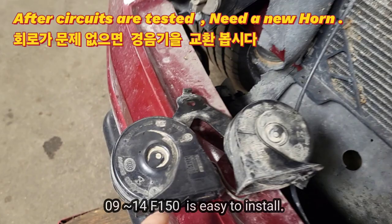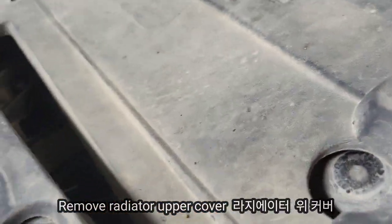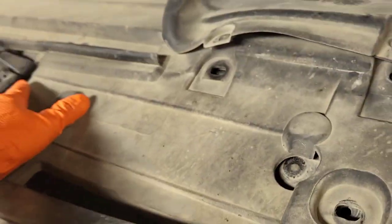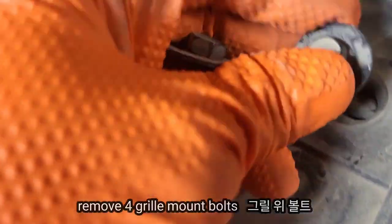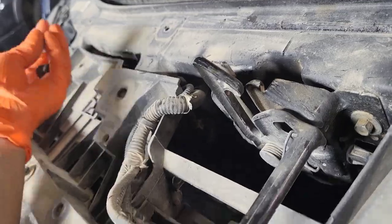Up to 2014 model it's very easy to access the horn assembly. But since the 2015 model — even 2021 and 2022 models — it's much trickier and more labor. The workshop manual says to remove the radiator grille assembly, but I'll show it without removing the grille. Remove the top cover and air deflector cover, then remove all the retainer clips and take away the top cover and air deflector cover. Remove the four radiator grille top mount bolts located at the top of the radiator grille, plus two side retainer clips on each side.